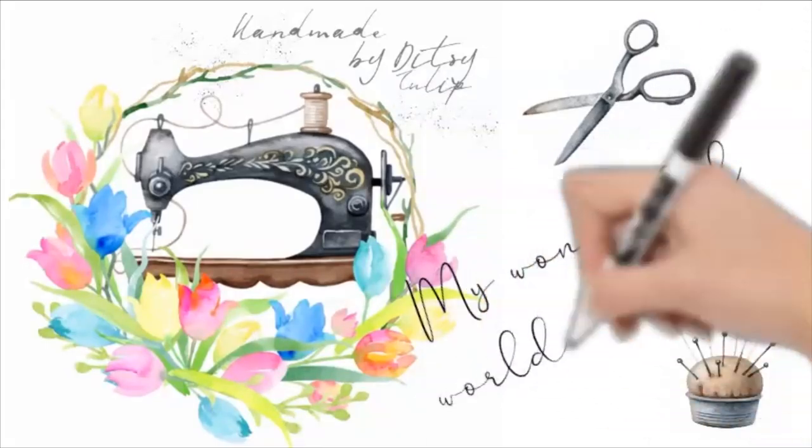Hi and welcome to Handmade by Ditsy Tulip. I'm Mel and thanks for stopping by.